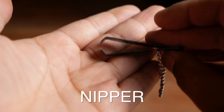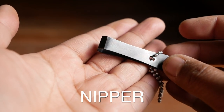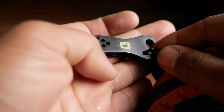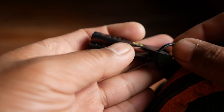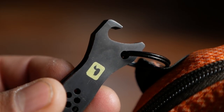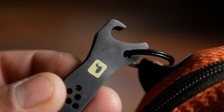Right after the hemostat, my second most used tool is the nipper. I've used everything from nail clippers to cheaper fly shop branded nippers to a Simms nipper, and now this Loon nipper, which not only cuts tippet nicely but can also open beverages on the river — yes, it's got an integrated bottle opener.